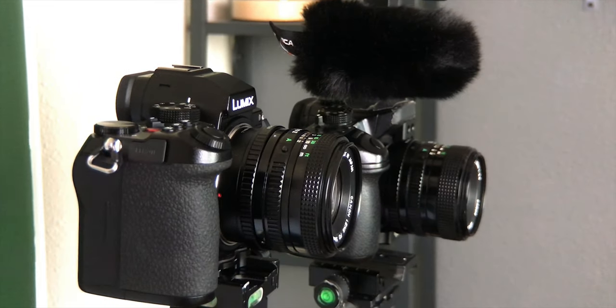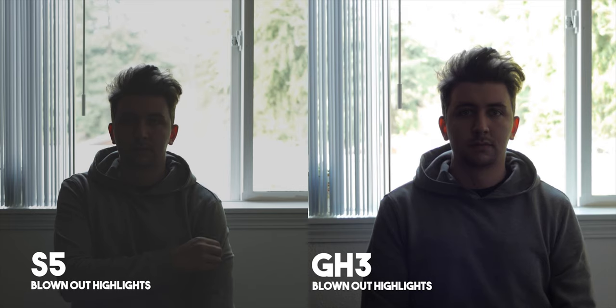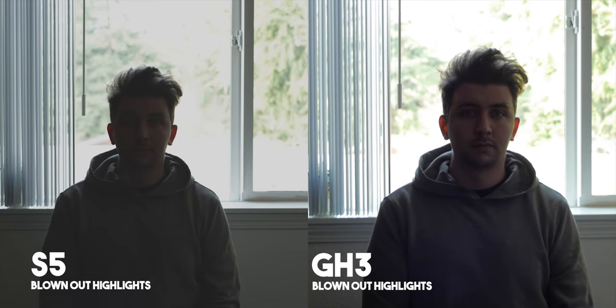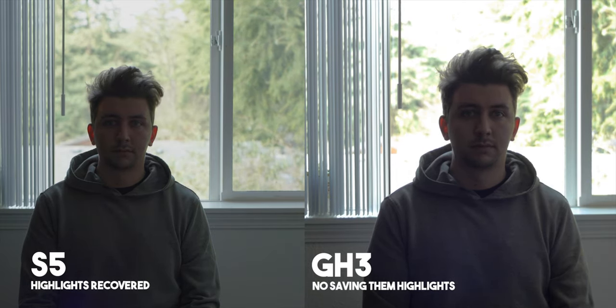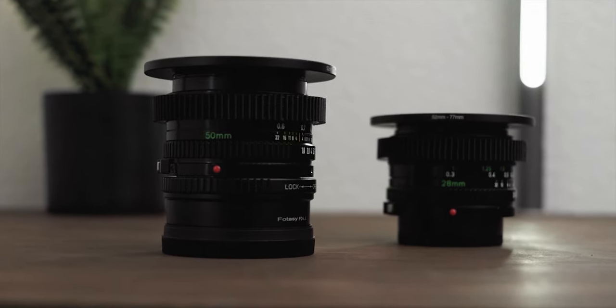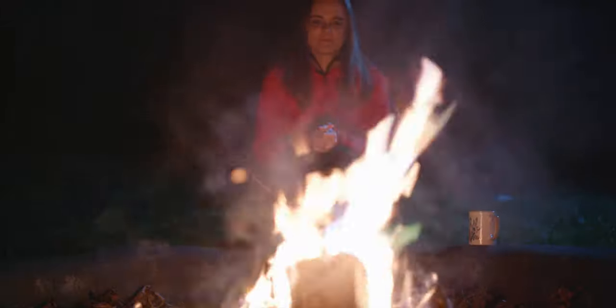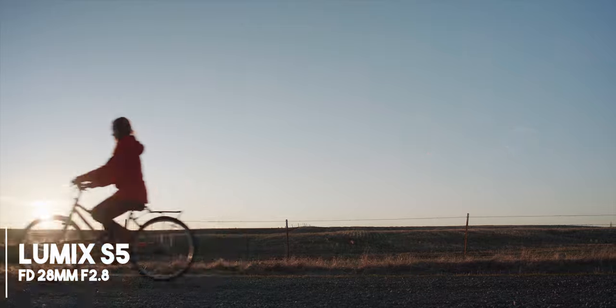I took the S5 and the GH3, put a 28mm on the GH3 and a 50mm on the S5, and shot against the window overexposed three stops in the highlights. Halfway through the test I was like, what am I even doing this for? Everybody knows the S5 is better than the GH3, so this is kind of pointless. Instead, let's talk about some of the vintage lenses I've been using for the S5. What's really cool about having a full frame camera is you no longer have to deal with crop factors. These FD 50mm lenses can be had for like 50 bucks on eBay, and the 28mm f2.8 I'm shooting on right now is also super cheap — especially if you don't want to spend the big bucks on the L-mount lenses by Panasonic and Sigma.